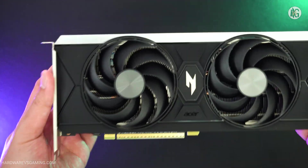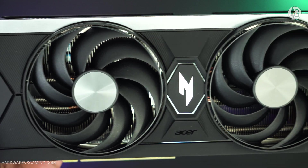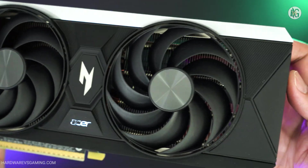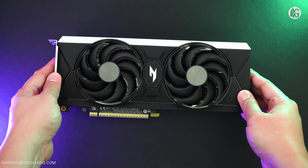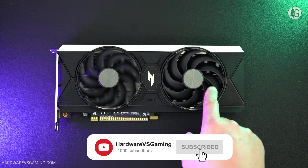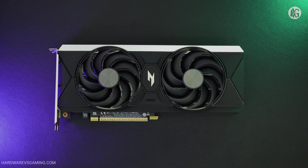Finally, for those considering third-party options, the Acer Nitro Arc B580 is an excellent pick. It forgoes flashy aesthetics, but delivers a practical two-slot design with great thermals and solid performance out of the box. Thank you for watching. Don't forget to hit the like button and subscribe. You can expect more GPU reviews coming your way very soon.